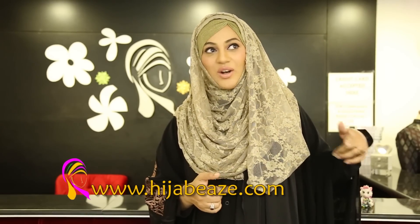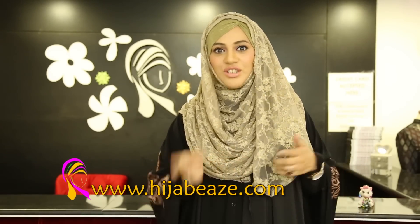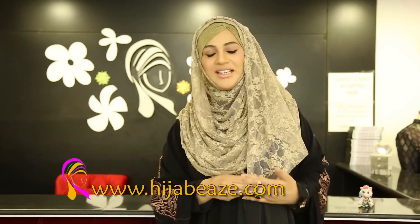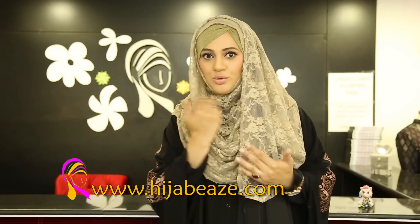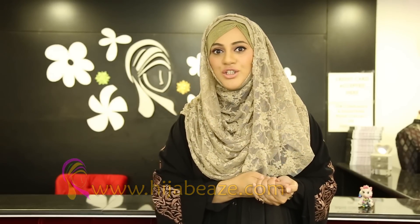Actually, this style is very different. In my previous pearl lace hijab, which I did a long time back — and I thought it was time for me to do another tutorial. There are so many sisters who say that at times you don't feel like having these pearls or beads on your forehead or close to your face. So I thought this time I'm going to do something very different from the previous pearl lace hijab tutorial.